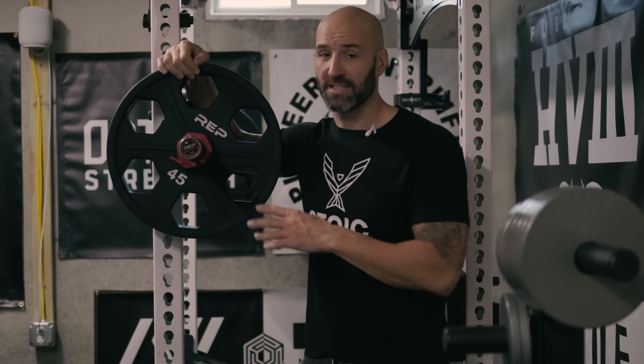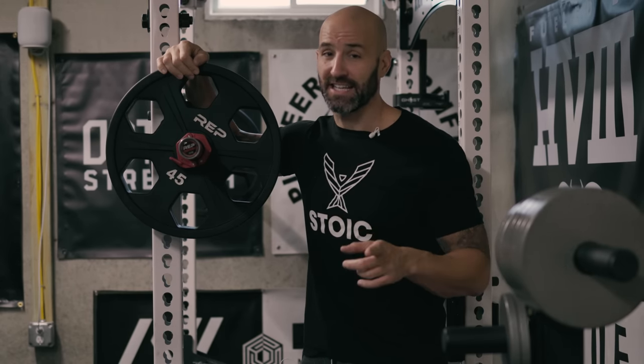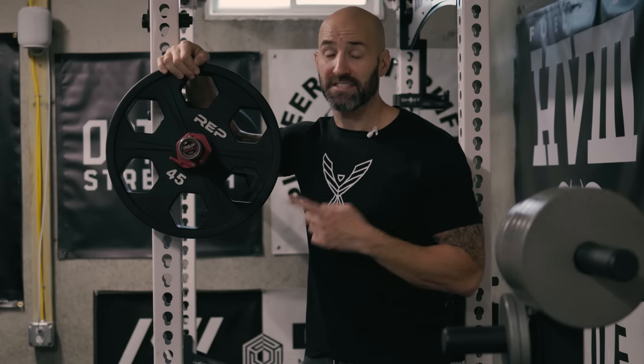I say 45-pound plates because my 35s, 25s, 10s, and 5s are not yet here. I just have the 45s and the 2.5s.